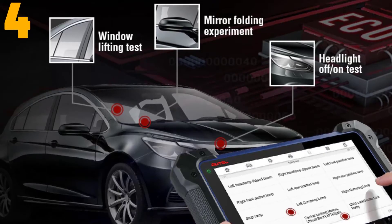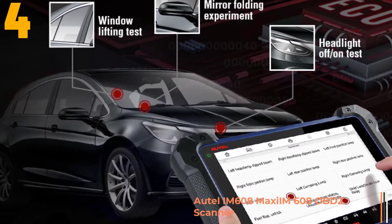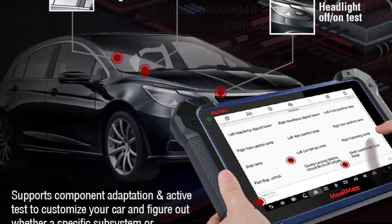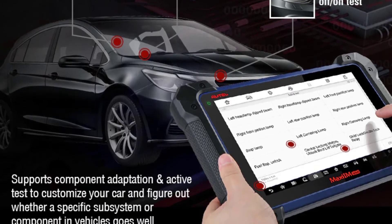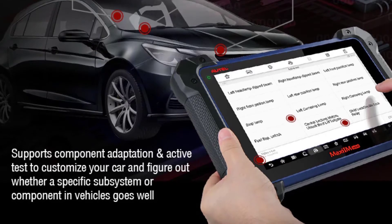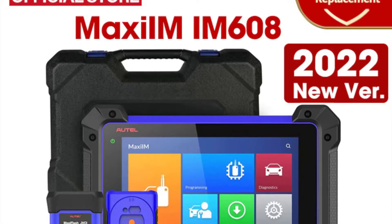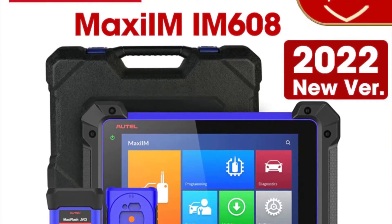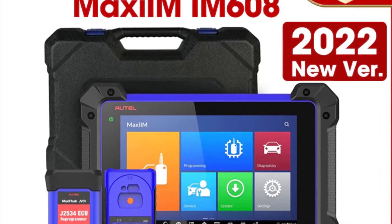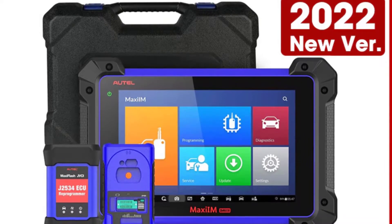Item number 4 is the Autel IM608 Maxxis M608 OBD2 scanner. Specifications: Brand name — Autel. Model name — M608. Item height: 5 cm. Item length: 30 cm. Power: 6.5W. Material type: ABS plastic. Item weight: 788 g. Software version: Autel 2022. Voltage: 12V, 9–24V. Item width: 22 cm.